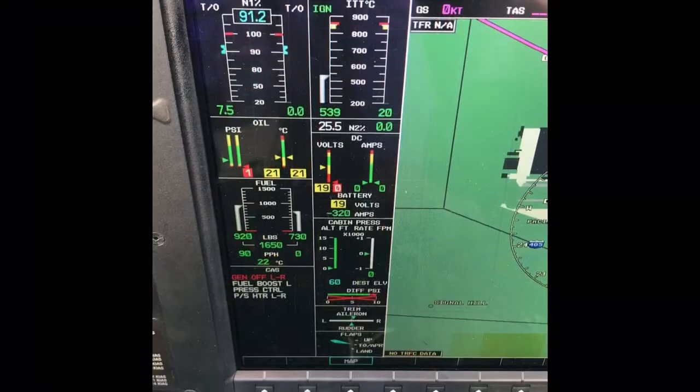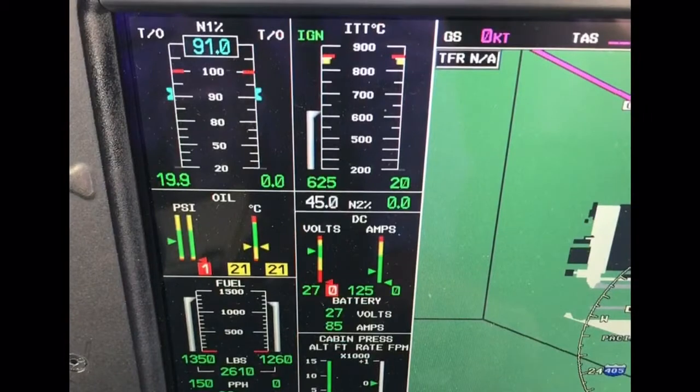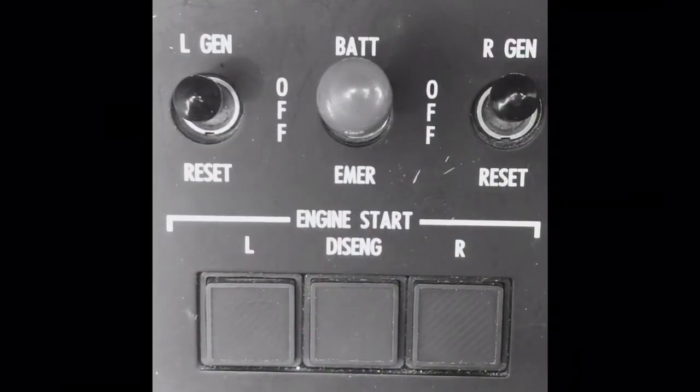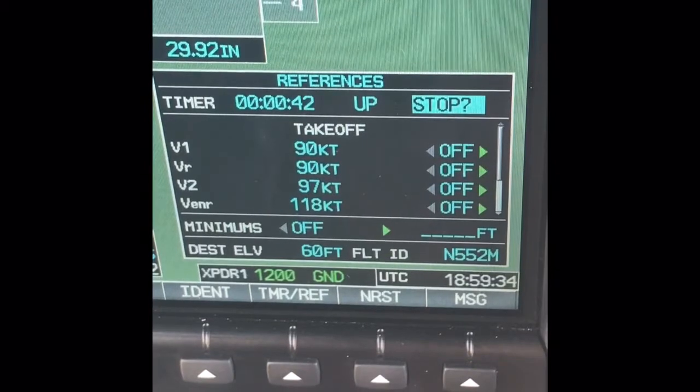Once the ITT looks good, check for fuel flow, N1, and a rise in oil pressure. We must have this N1 indication by the time we reach 40% of N2. The start sequence is complete when the N2 digits change from white to green, and the starter and starter disengaged lights are both extinguished. A stabilized idle should be reached within 45 seconds of an engine start.